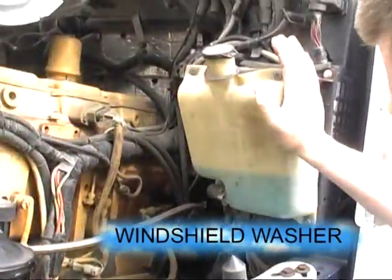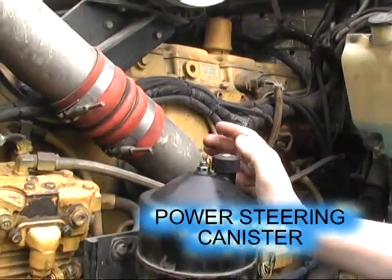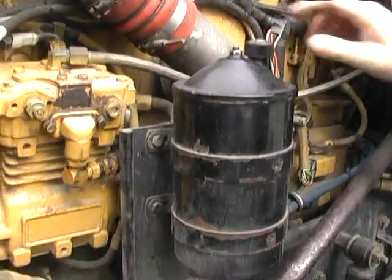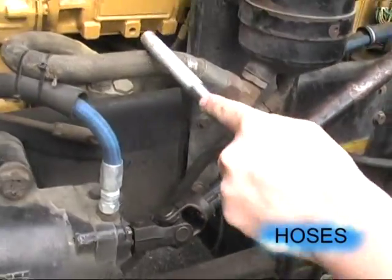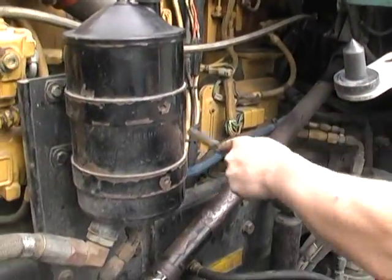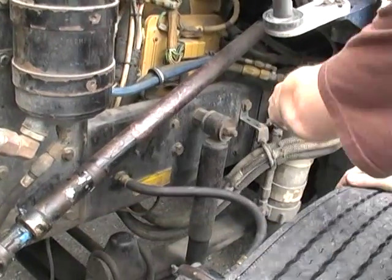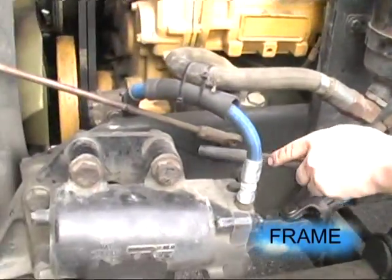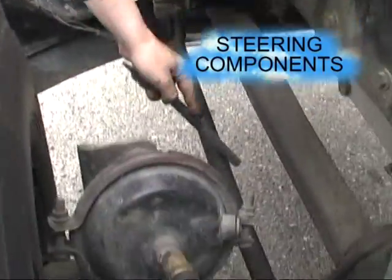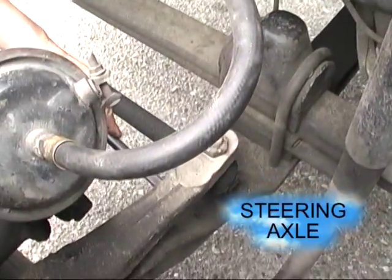Our windshield washer is secure and enough for the trip. Our power steering is secure and full. All hoses are secure, no damage. The steering column — minimal play. The frame, no damage. Our steering box is secure. All steering components, no damage. Steering axle, no damage.